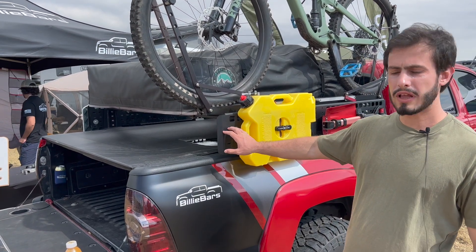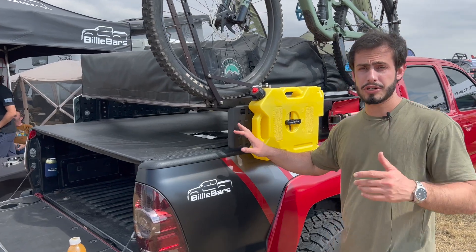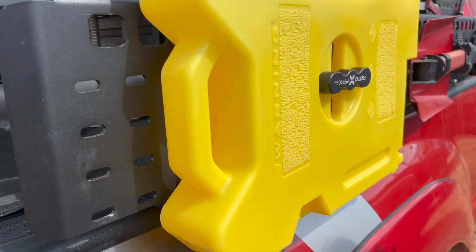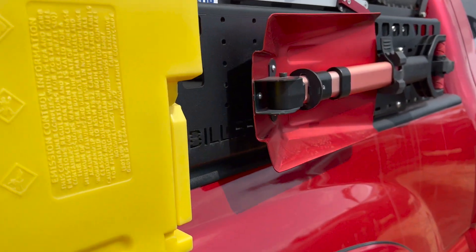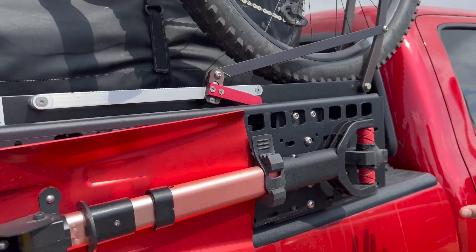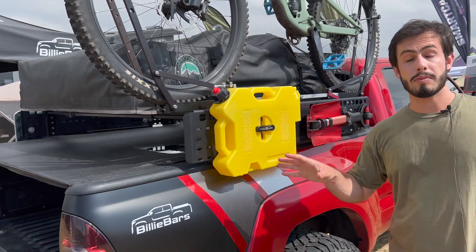This particular model has the side panels installed. This is an additional purchase we highly recommend because, as you can see, you can mount rotopaxes, you can mount shovels, and you can mount a bunch of different accessories. It's pretty much like an aluminum panel that attaches to the sides of these truck bed bars.